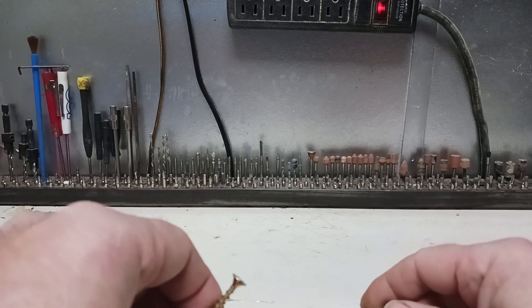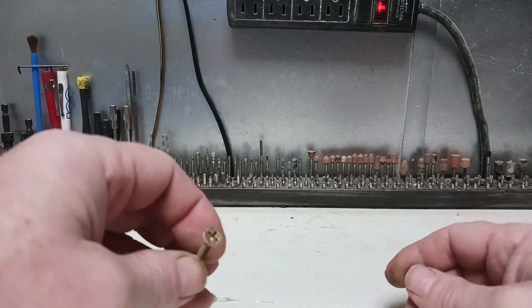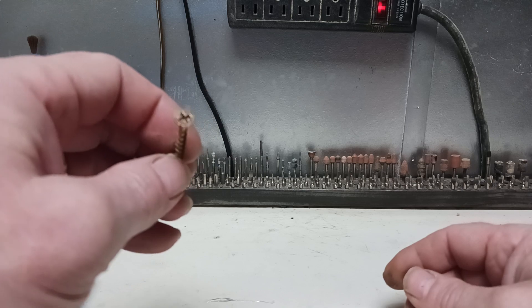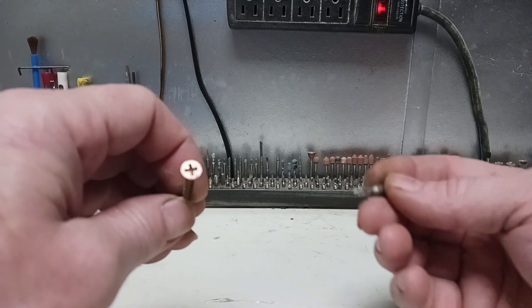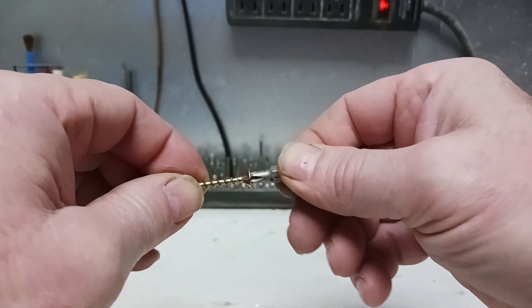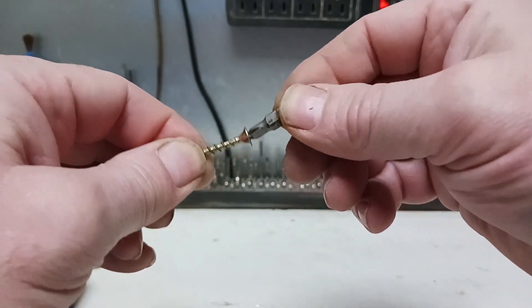Welcome back everyone. Today I just want to emphasize having the right tool for the right job. There are a lot of you that skimp on this — just because it looks like that female opening and you've got the male counterpart and it fits in there, you can round off your tool. It's kind of loosey-goosey in there.